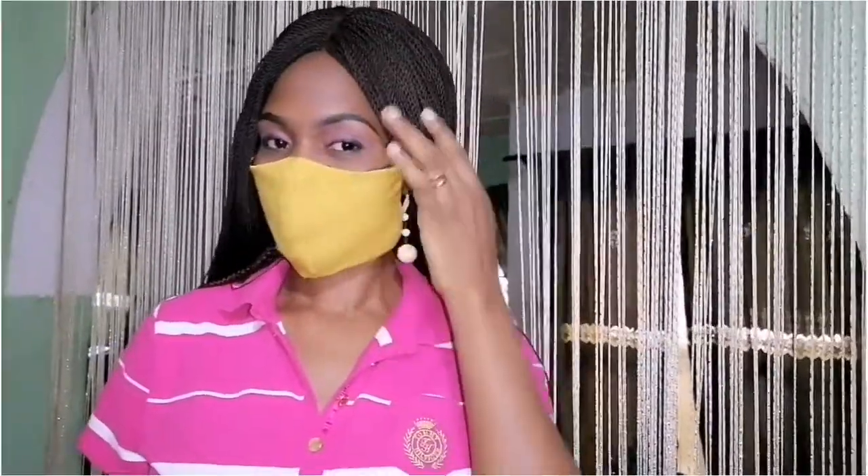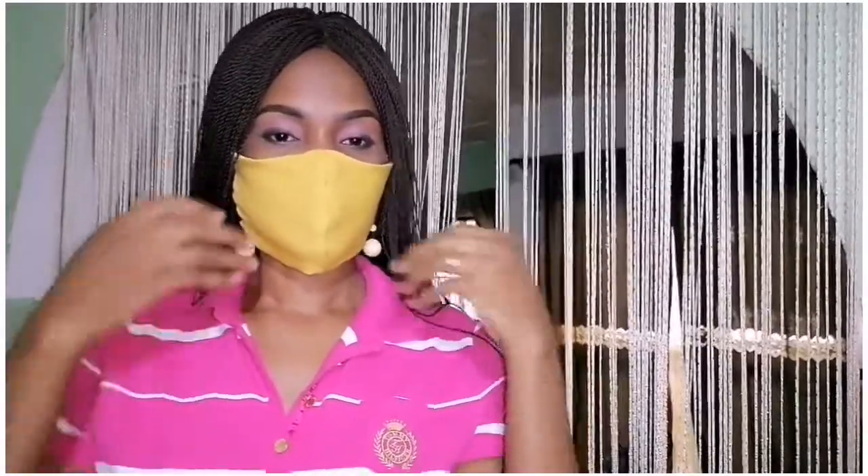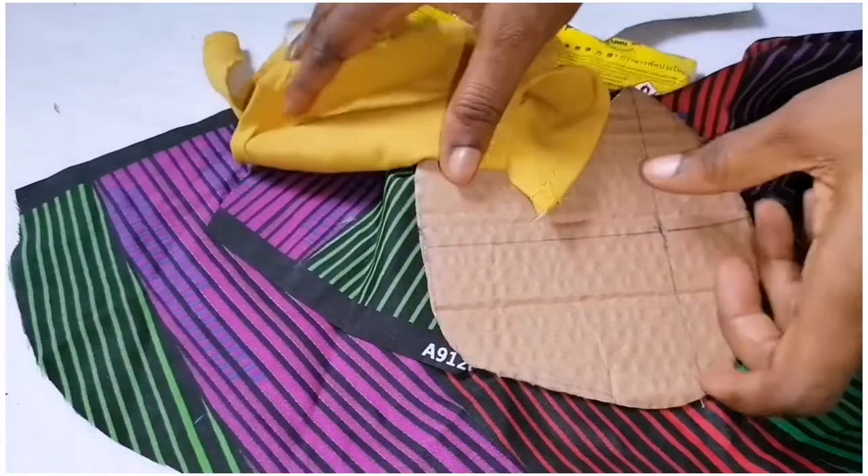Good day viewers, welcome to my YouTube channel, this is Avi Word. Remember, COVID-19 is real. In order to stay safe we are advised to stay at home, but as human beings we can't continue to stay at home because we'll go hungry — life must go on. In order to prevent this virus we need a nose mask. Today I'll be showing us the fastest means of making a nose mask at the comfort of your home without any form of sewing. Please if you haven't subscribed to my channel, kindly do that. Let's get started.